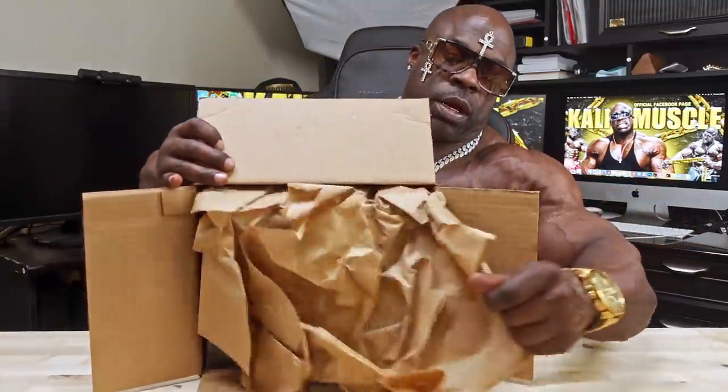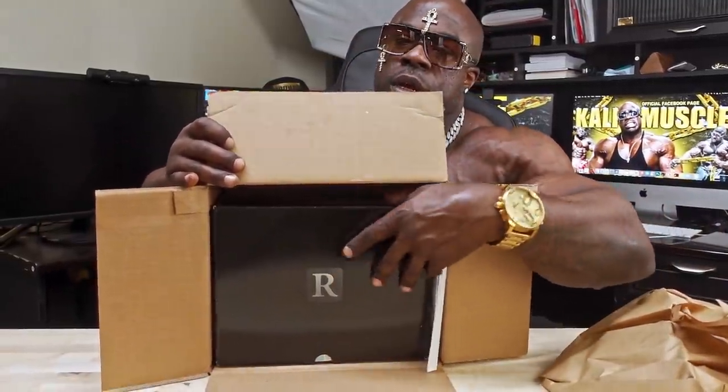We're going to come here like this. We're going to see what we got, baby. Oh, look at that. Oh yeah. Oh, look at this. Look at this box. Look at this beauty.